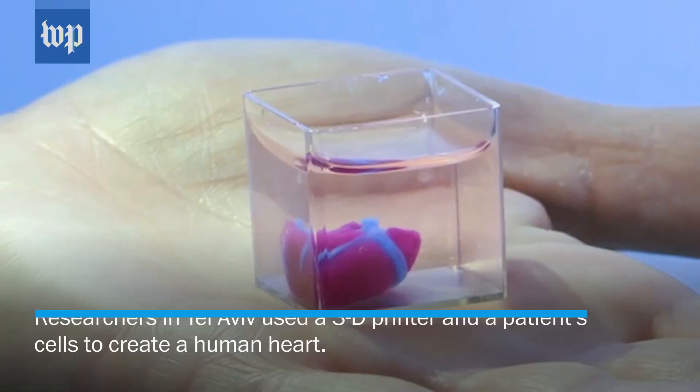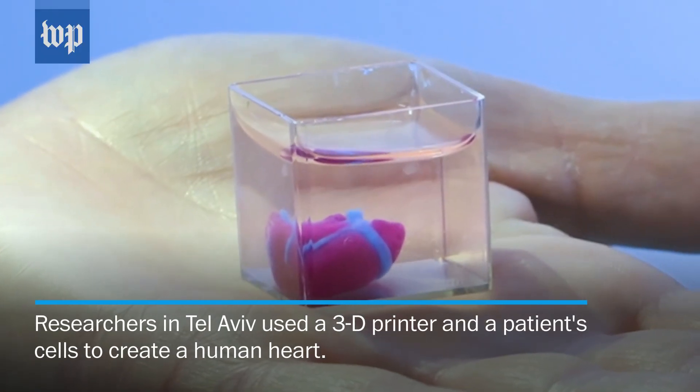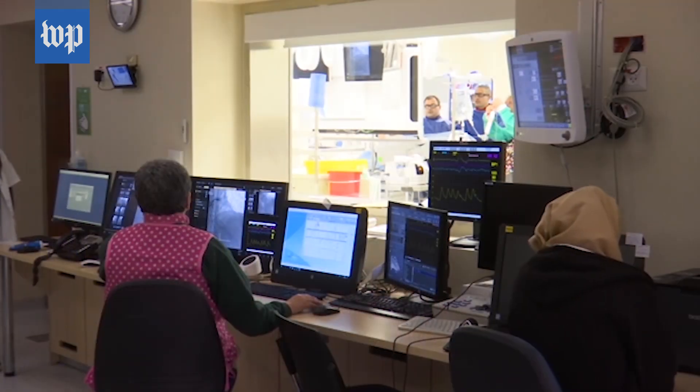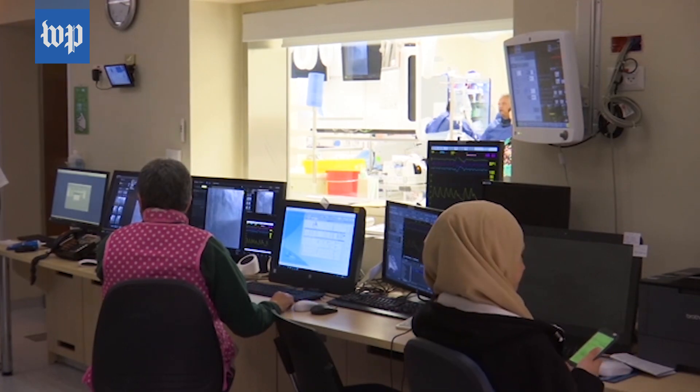This is the first time that a whole cellular heart with blood vessel is printed. It is based on a small biopsy that is taken from a patient. The cells and the biomaterial from this tissue are separated.